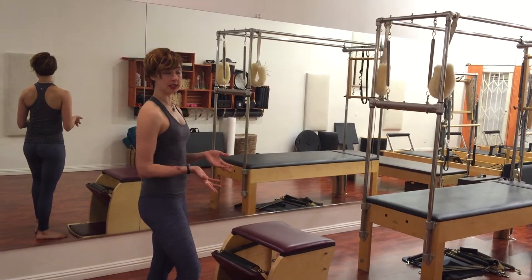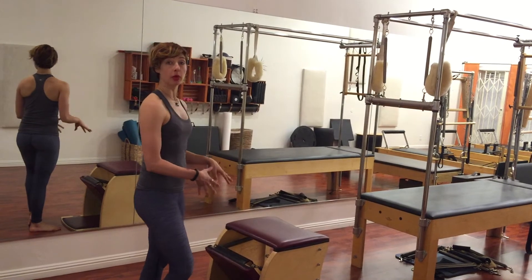Hi, I'm Lessa Logan. This is Wes with Pilates and I'm on the Wunda chair doing the pull-ups today.